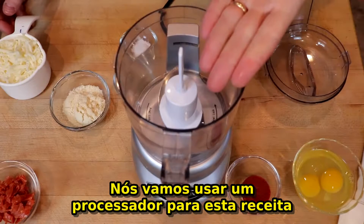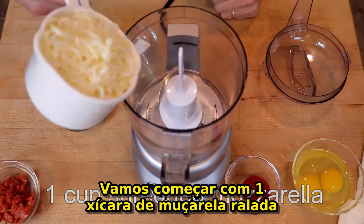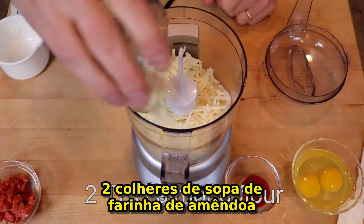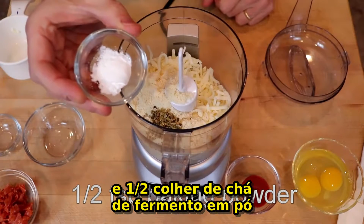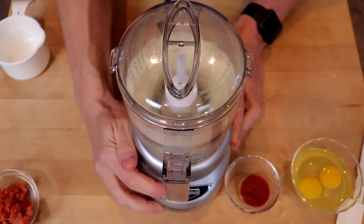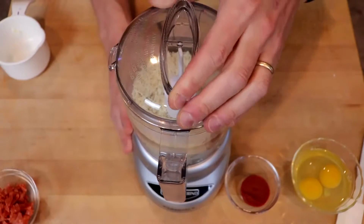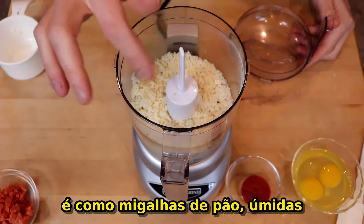We're going to be using a food processor for this recipe because we want to make sure we get this into a nice batter. We'll start with one cup of shredded mozzarella, two tablespoons of almond flour, a half teaspoon of Italian seasoning, and a half teaspoon of baking powder. We're then going to process this until it basically looks like crumbs — the texture is kind of just like moist bread crumbs now.